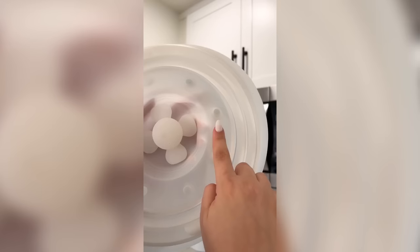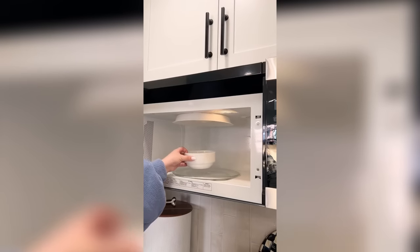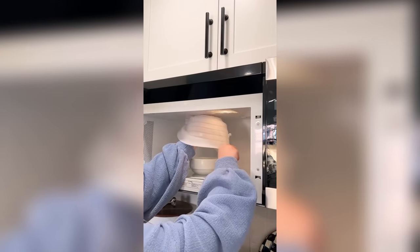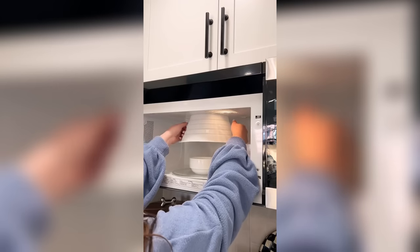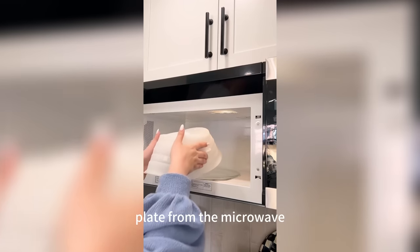Next is this magnetic microwave cover that sticks to the top inside of your microwave when it's not in use. It helps keep your food from splattering all over the inside of your microwave, and the top has a rotating sealer to help moisten your food quickly. It can also be used to protect your fingers from burning when removing the bowl or plate from the microwave.